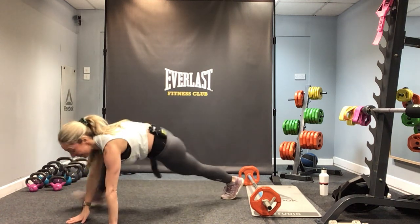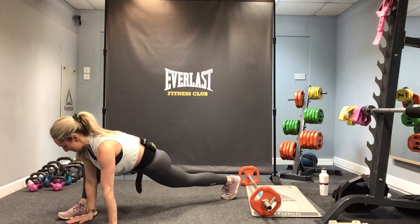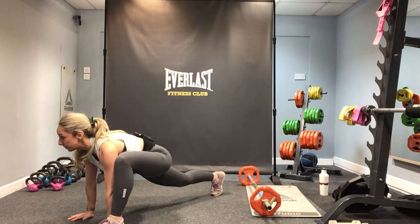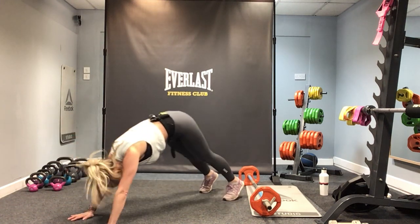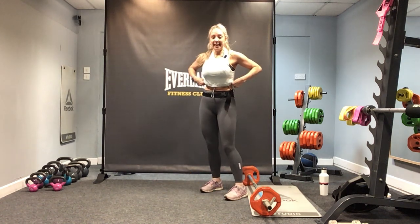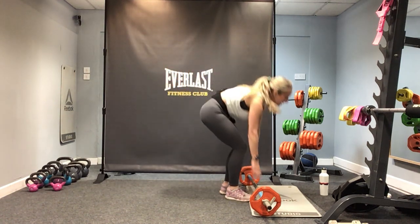Bring the right foot round to the hand, look forwards. Nice — change legs, hold. Take that leg back so you're in that plank position and walk back. Roll all the way up. Well done team — we should be feeling warmer. Ready for your main section? Great stuff.